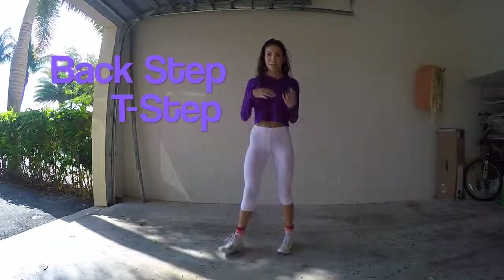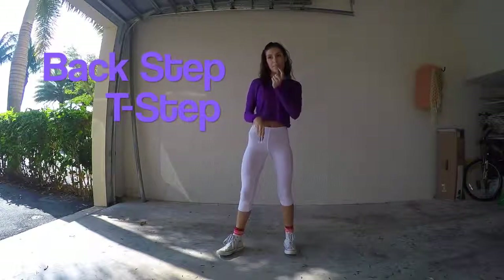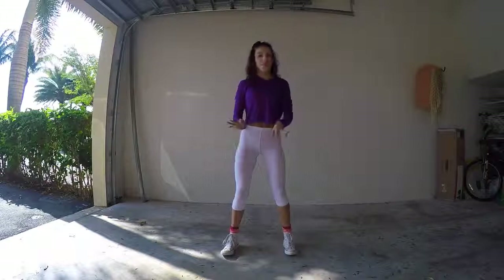Hey guys, so today I'm going to show you how to do the back step and then the T-step. And then with the running hand, you'll have three moves to do, but pretty basic.